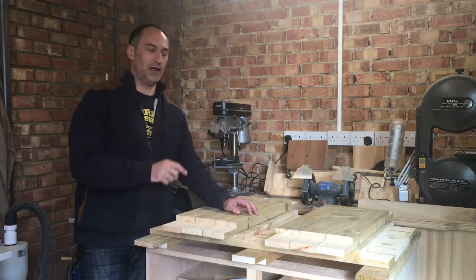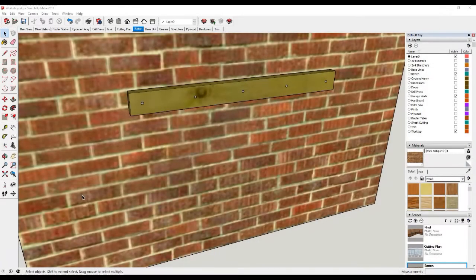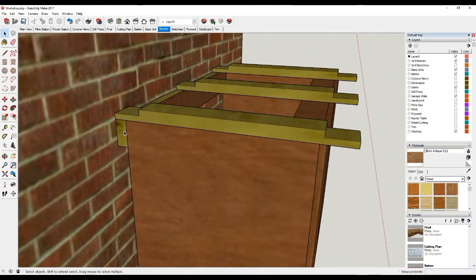I'm going to quickly jump back into SketchUp and show you how I'm going to build up these worktops for the benches. To install these base units in the workshop, the first thing I'm going to do is screw a 2x4 batten to the wall. This serves three purposes: firstly it gives me something really good to fix the base unit to; secondly it provides a void at the back of the cabinet where I can run some services, electrics, or anything like that; and thirdly it gives a really good bearing for the timbers for the worktop.